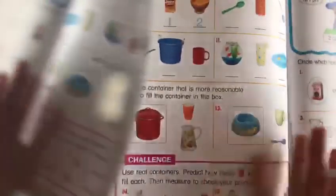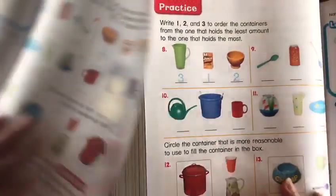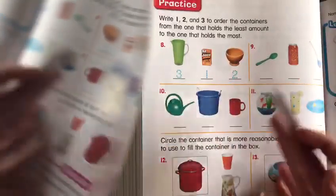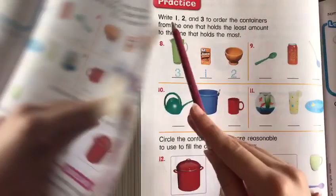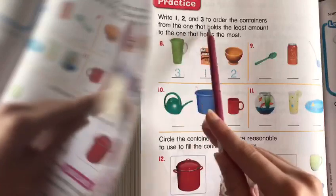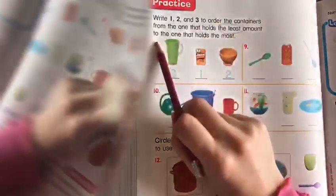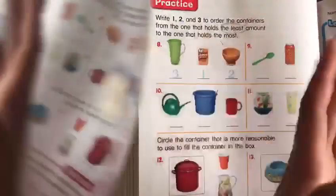Now we're going to pass to the next page. They said write one, two, three to order the containers from the one that holds the least to the one that holds the most. Please turn off the video, solve it on your own, then come back and let's do it together. The least amount is number one and the most is the last one.